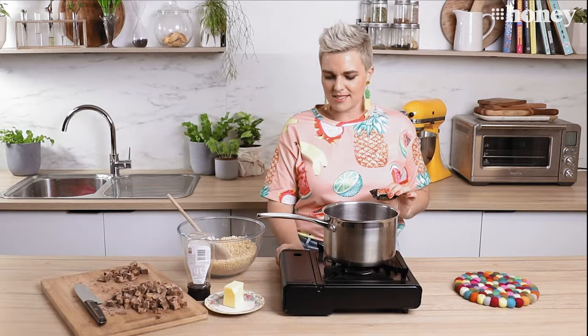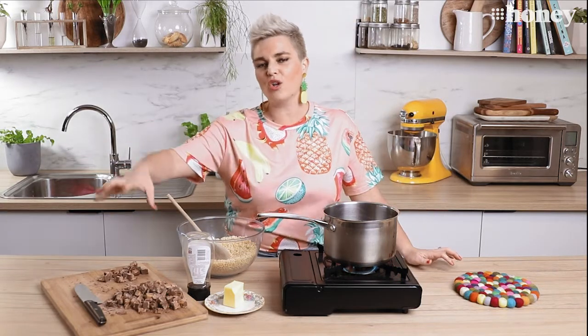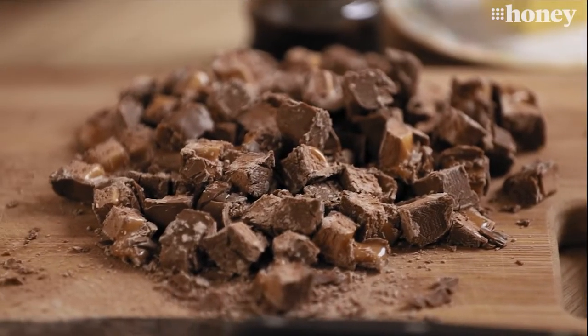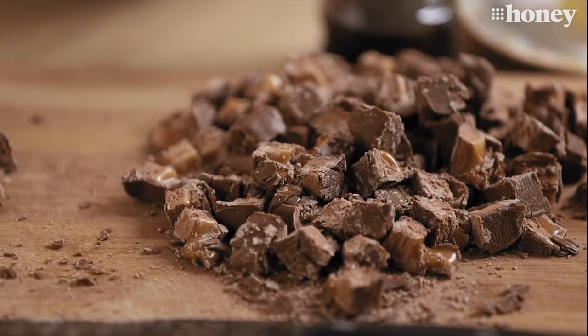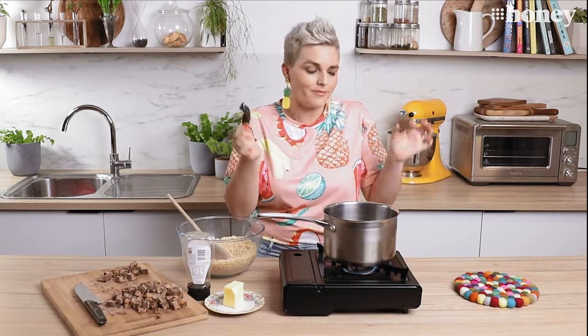So let's get started. The first thing I'm going to do is heat a saucepan and to that I'm going to add a whole lot of chopped up Mars bar. What I've got here is the equivalent of four large Mars bars chopped up, or 12 mini Mars bars chopped up. Trust me, chopping it up is fun because you get to eat the little off cuts — that's what I do anyway.